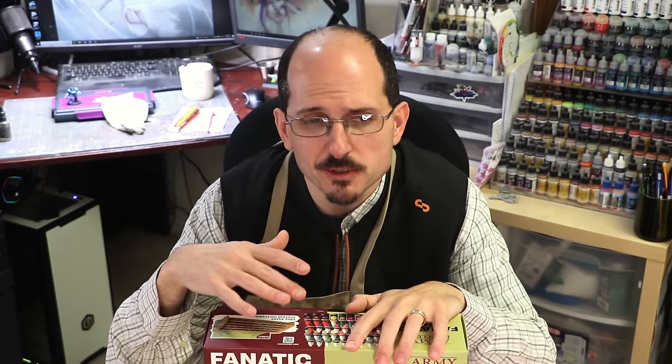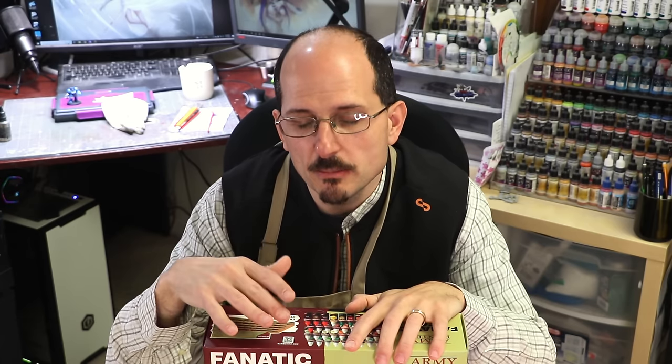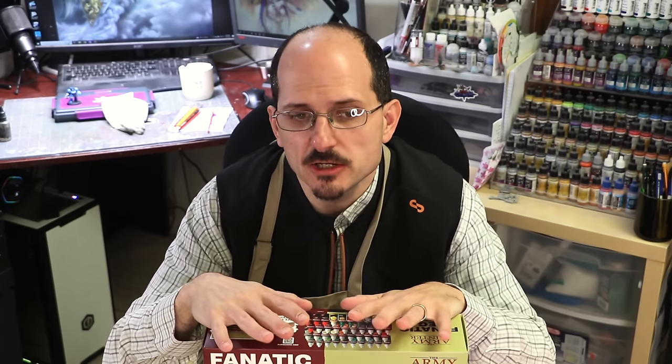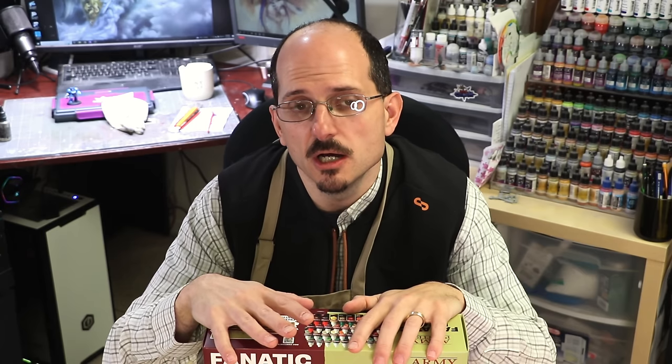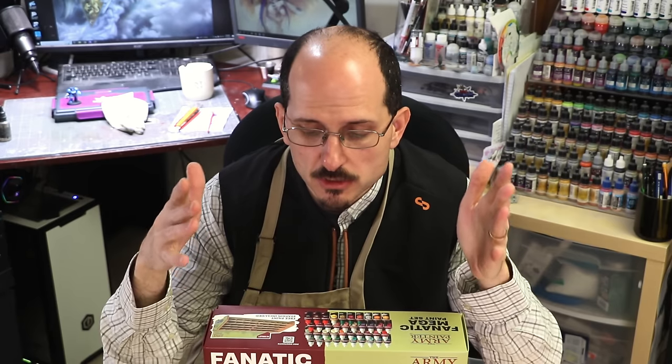Overall they actually perform really well — for things like weathering, feathering, wet blending, two-brush blending, all of those things, they excel and perform admirably. I like the consistency, the creaminess, the finish, and the opacity. All in all, they're going to become part of my regular paint rotation — which I suppose is the best review I can give them. Check them out if you're interested in a new range of paints. You can't go wrong.